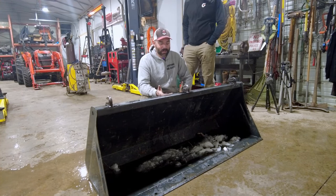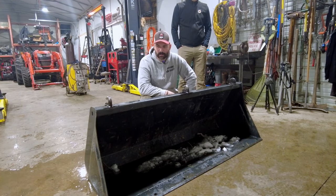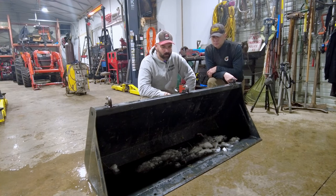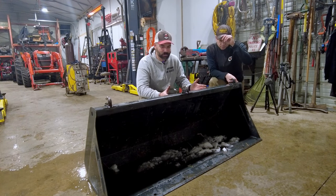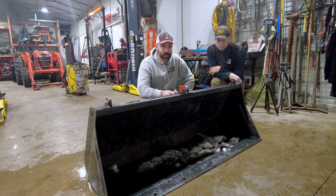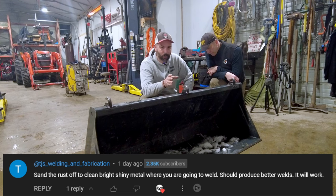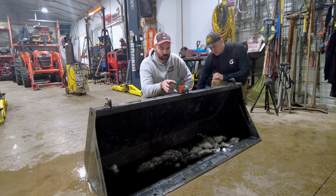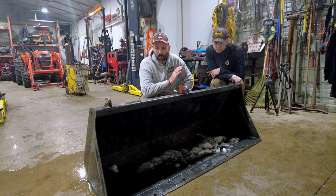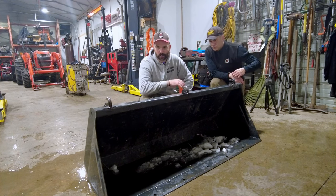Alright, so we got Don's bucket finished off - three hooks on here, one in the center and two four inches off the edge. Gave it a little paint. Don tried his best, but you got to start somewhere - I just went over top, no harm no foul. The welds turned out decent.